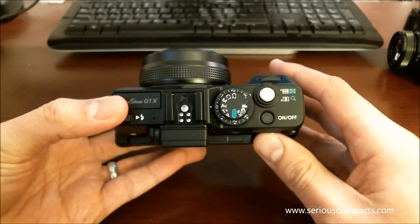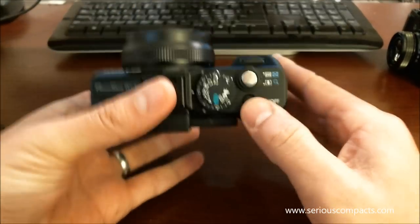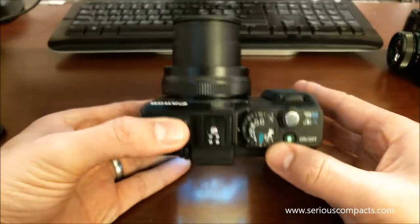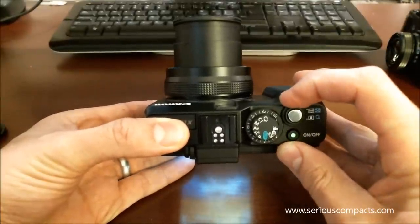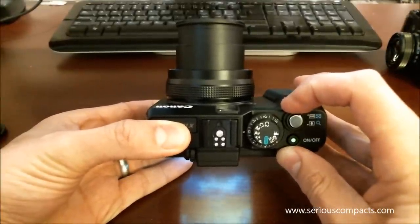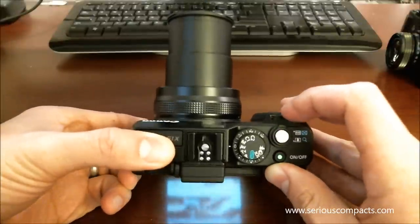The controls are very natural in use. Turning on the camera, you can see the lens extend. At wide angle, we have the lens as so, and at telephoto the lens extends about that far.